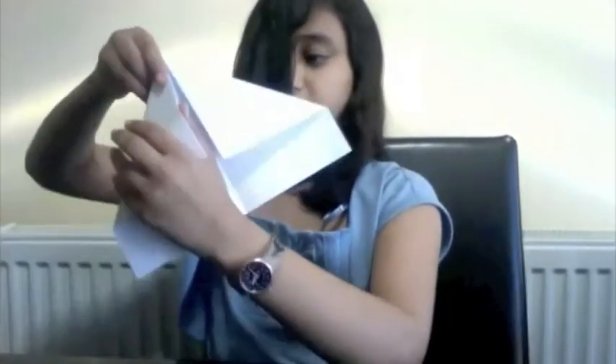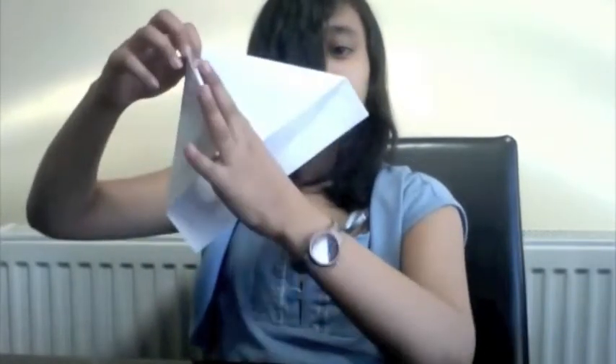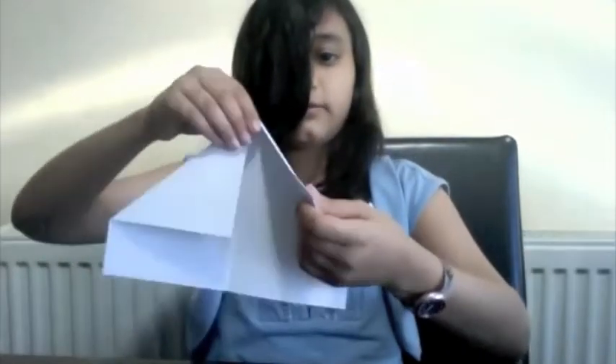So then, this line goes onto the middle line, and this line goes onto the middle line, with the open side at the bottom.